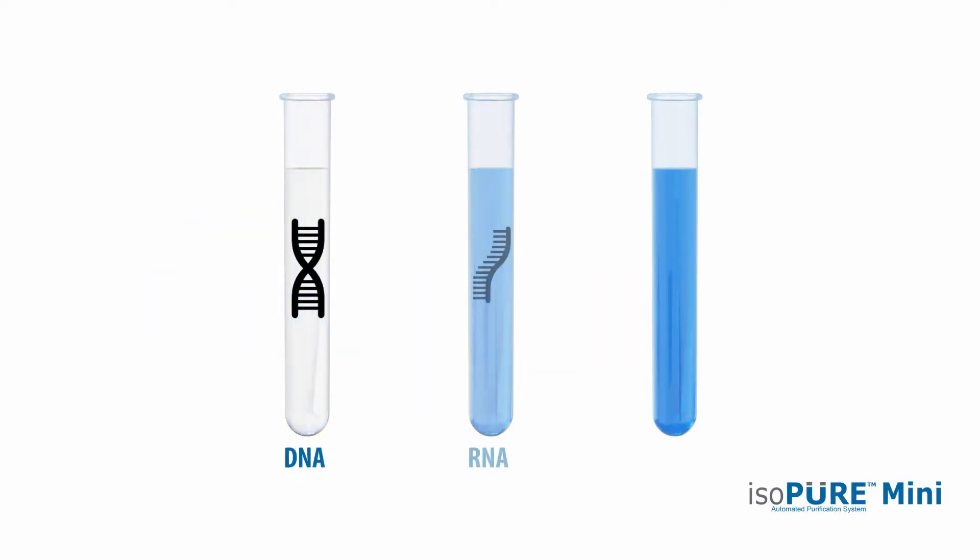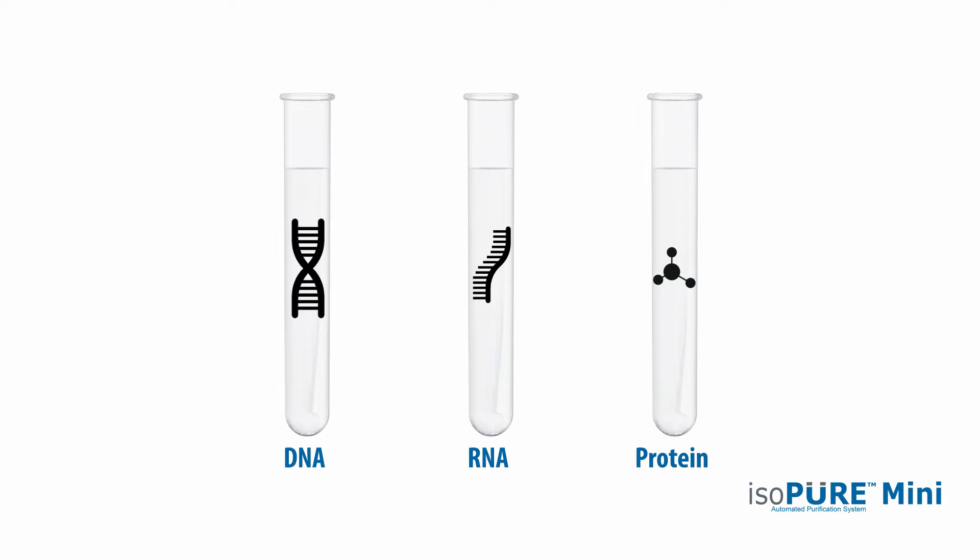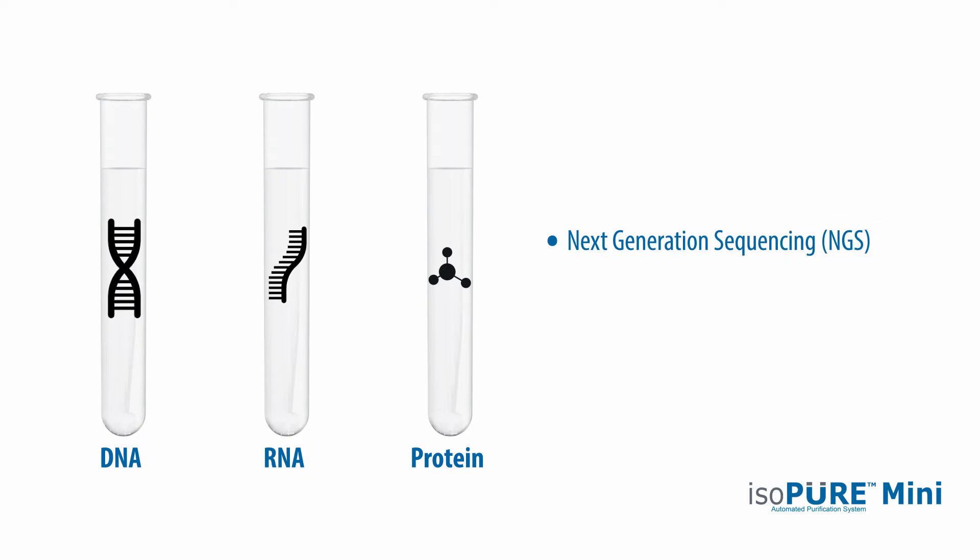Purification of DNA, RNA and proteins is a common requirement in the molecular biology lab and a crucial part of the workflow for next-generation sequencing, pathogen detection, qPCR and many other downstream applications.